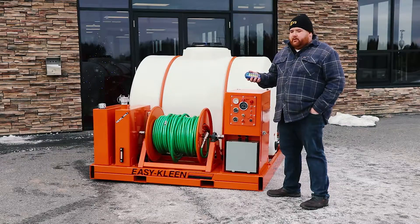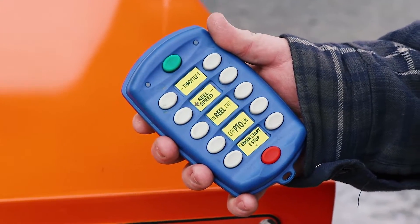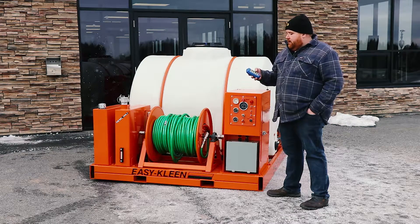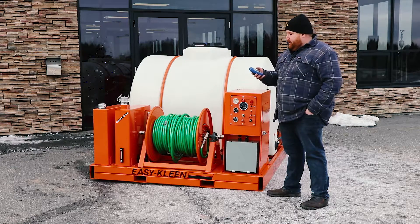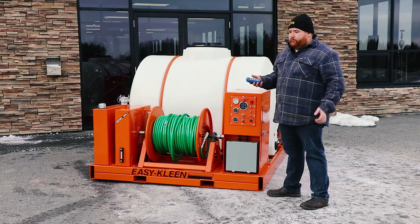It comes with a remote option, so this gives the operator the ability to be a couple hundred feet away from the machine, be able to throttle the machine up and down, emergency shutoff, hose reel speed — it's a variable speed, so you can speed this up or slow it down to control how the hose is going in and out. You can control your reel to retract your hose or reel the hose out.